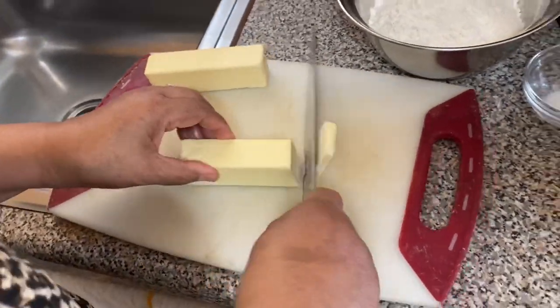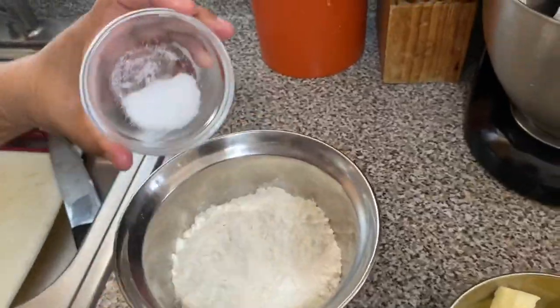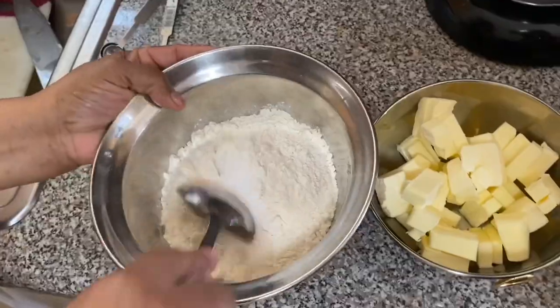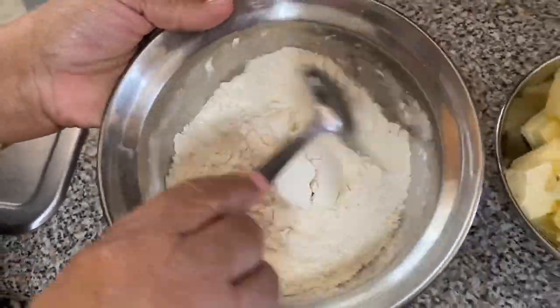I'm cutting the frozen butter. Next, I'm adding the salt to the flour and mixing it. I put one teaspoon of lime juice in the mixture so the dough does not discolor.